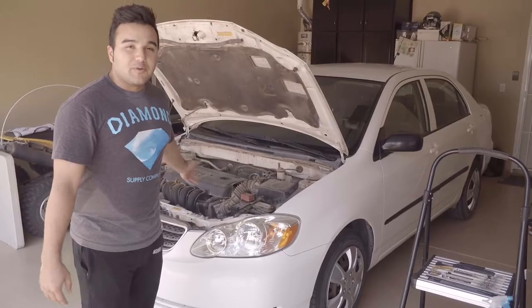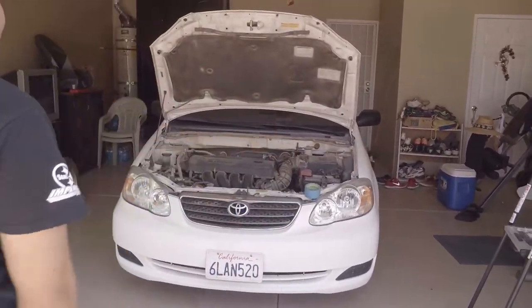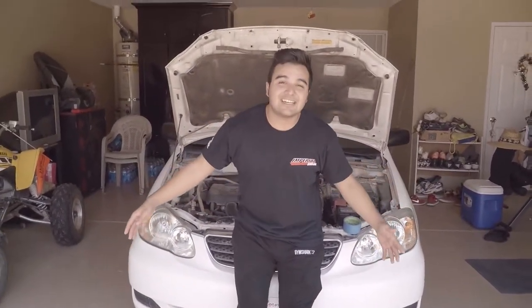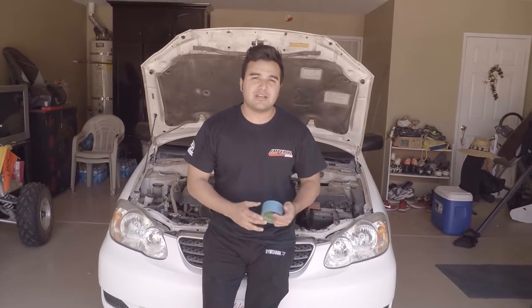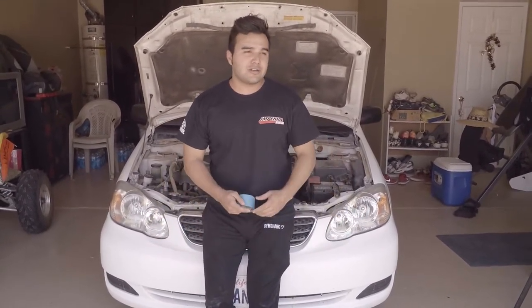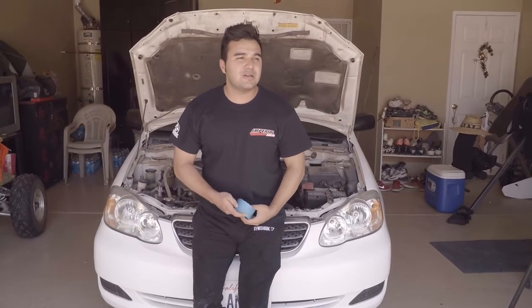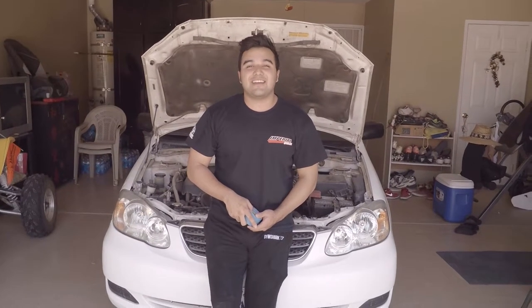Both headlights are done — I changed shirts because I was sweating like a pig, but the most important part is the headlights look brand new. That's how you restore your headlights. You can seal them with sealant or spray Dupli-Color clear coat for plastics, which will make them last a lot longer. Without sealing, expect about six months before they start turning yellow again. Hope you guys enjoyed this video — peace out!